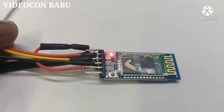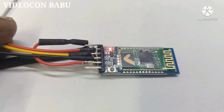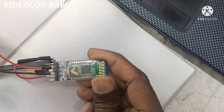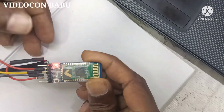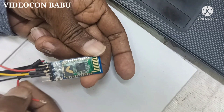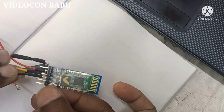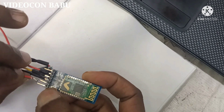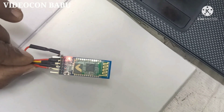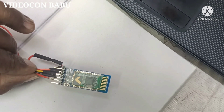I already have a power bank. I want to set the module into config mode. This is not the config mode yet. For configuration, remove the VCC voltage from the module and then press the micro switch at the end of the connection pins. Insert the VCC voltage. Now the LED is blinking slowly. This is the configuration mode.